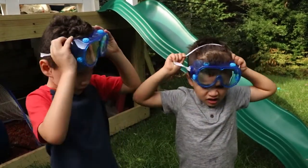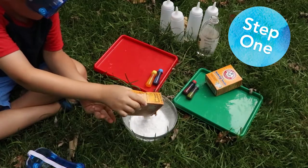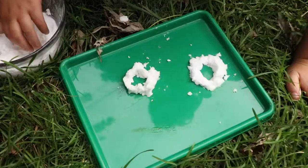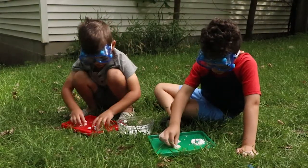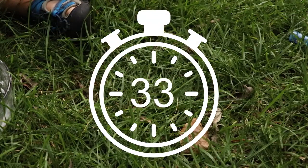Now that you have all your supplies needed for this craft, you are ready for the first step. First, mix the baking soda and a small amount of water until the baking soda has formed into a paste-like substance. Use your hands to form the baking soda into circular shapes resembling the famous Olympic rings. Once finished, place the tray in the freezer for about one hour.